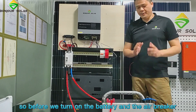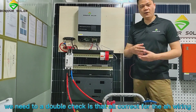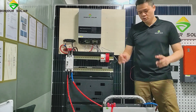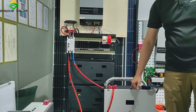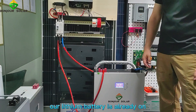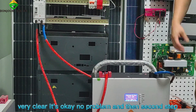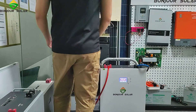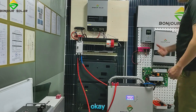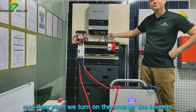Before we turn on the battery, the air breaker, and the inverter, we need to double check that all the wiring connections are correct. Now we make sure everything is okay. So we turn on the battery first — we turn on the switch here. Our lithium battery is already on. From the LCD, from the light, very clear — it's okay, no problem. Second step, we turn on the air breaker. The air breaker is okay. Third, we turn on the inverter.